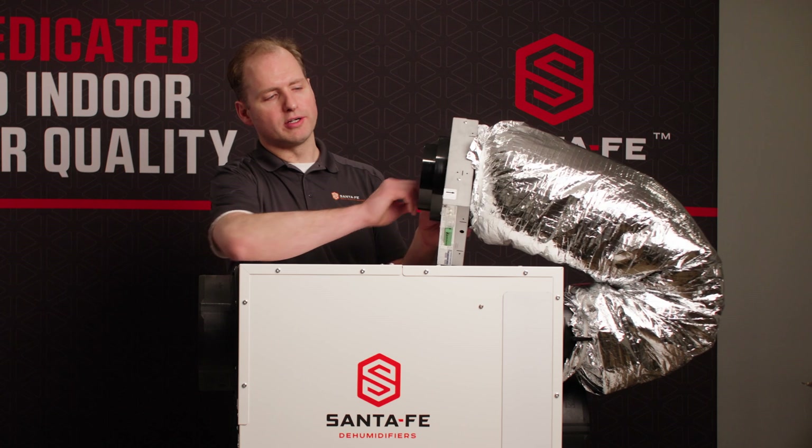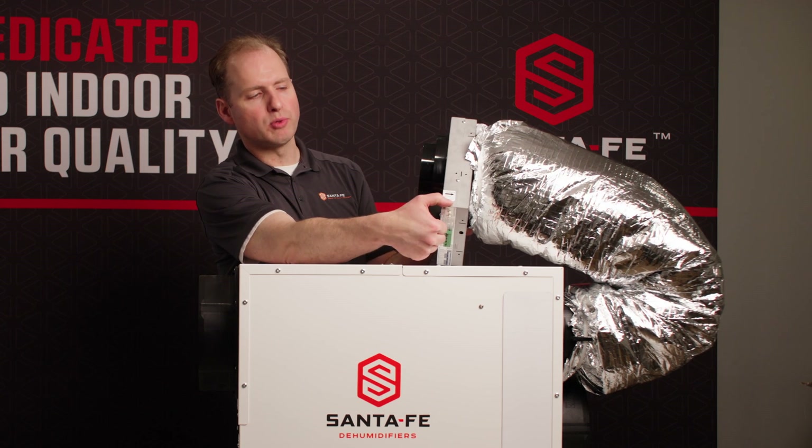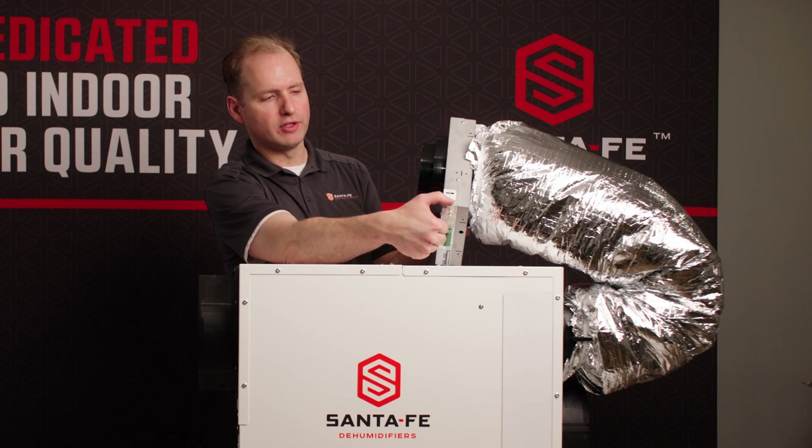You want to make sure the Smart Air Damper is oriented correctly. There's an arrow on the top here — you want to make sure that's pointing towards the dehumidifier. That will ensure proper airflow.